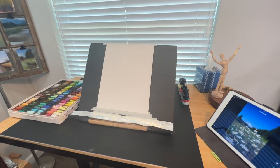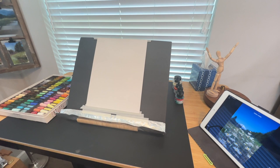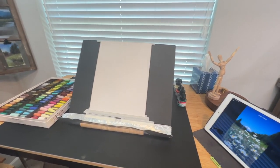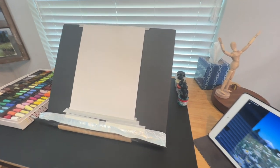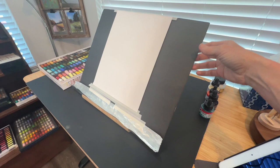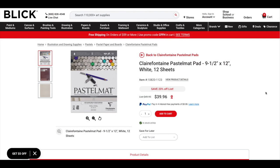The surface I'm using is a piece of white pastel matte — a water-friendly soft pastel surface that I really love. I'm working on a little Ikea easel with a piece of black foam core board with my pastel matte attached to it. I'll link the surface in the description, but I like to stress: use what you have. You don't have to have all the products I'm using, so just improvise.